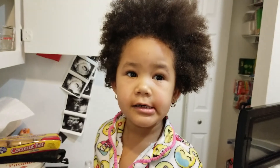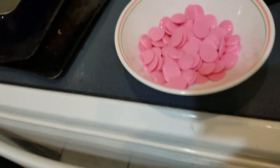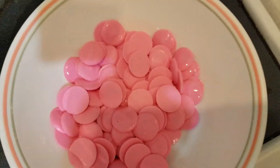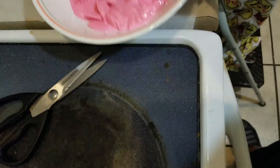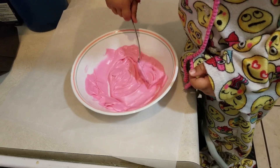Hi guys! We're gonna make some chocolate cookies. We're gonna cover some cookies with some chocolate — don't drop them like these ones. It's gonna be coconut flavored cookies. Let's start.